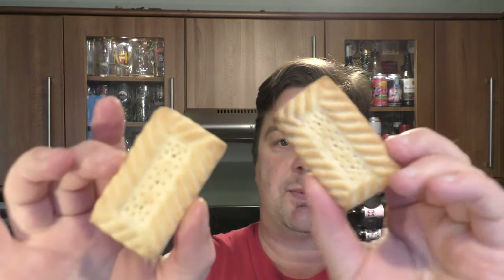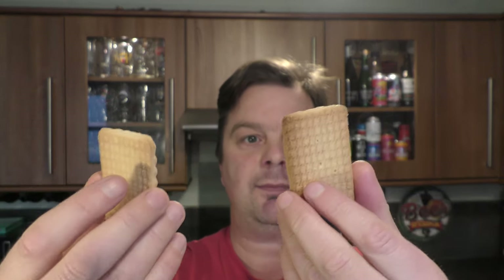They've added two different types — or the same shortbread biscuit in two compartments — so I feel a bit shortchanged, just a little bit.